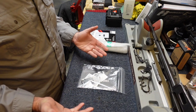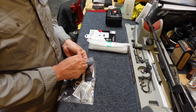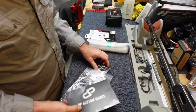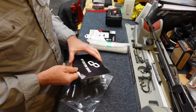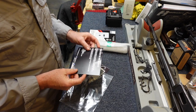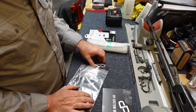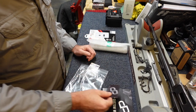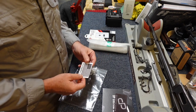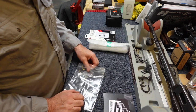I had a company called DP Custom Works do this slide work for me, and this is the first time I've used them for this kind of work. I didn't just pick them out of the blue - I had a recommendation, so I gave them a try. You get a sticker in your little packet, a business card, and another card.